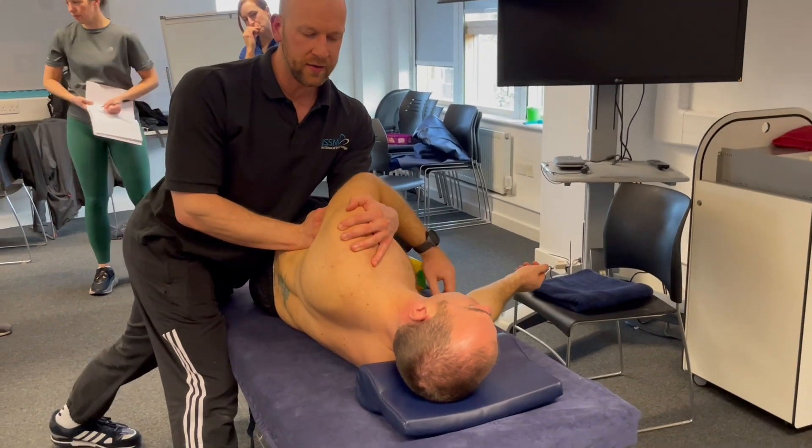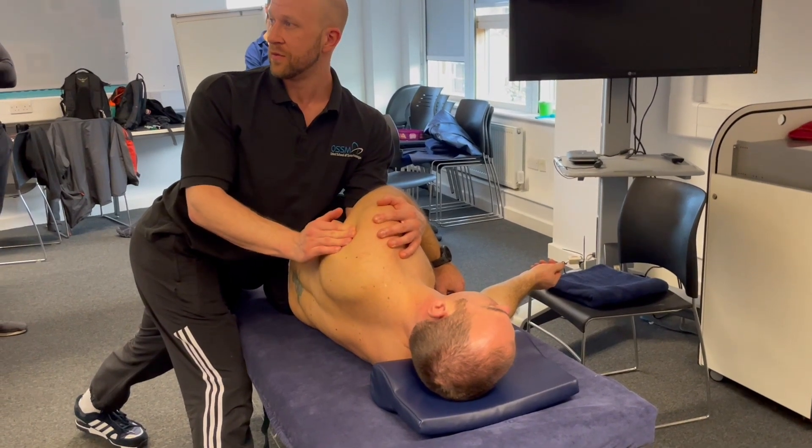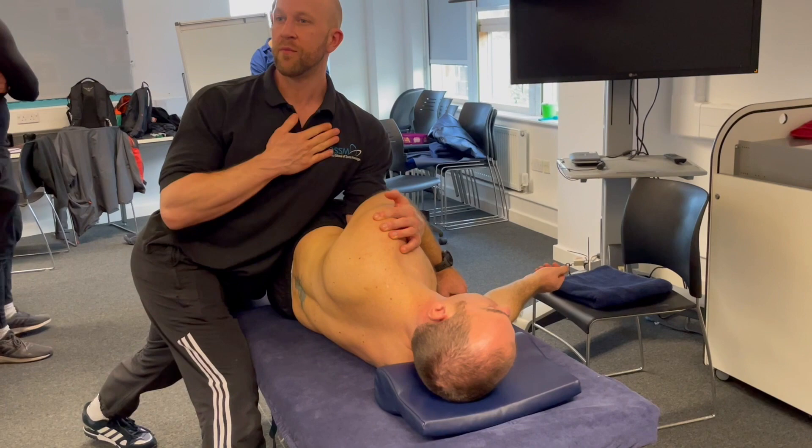Get your hand onto the anterior part of their shoulder. It's the same as when they're in prone if you've done this. Get yourself in a strong position, really hugging tight to the couch, body weight over the top.